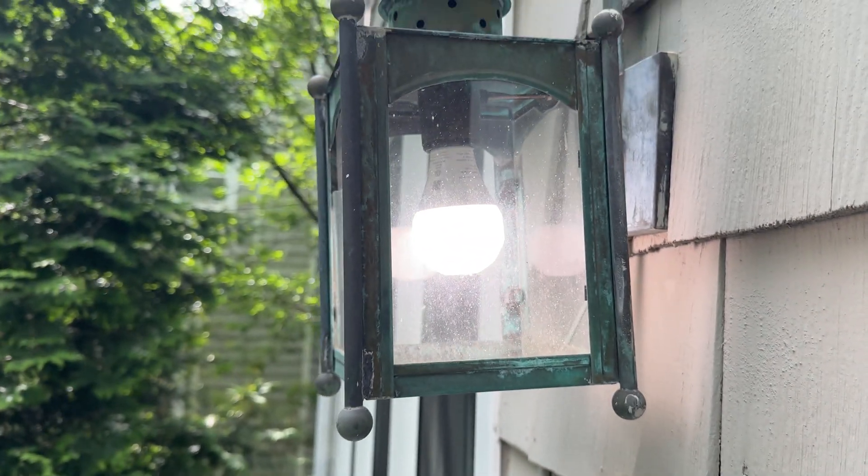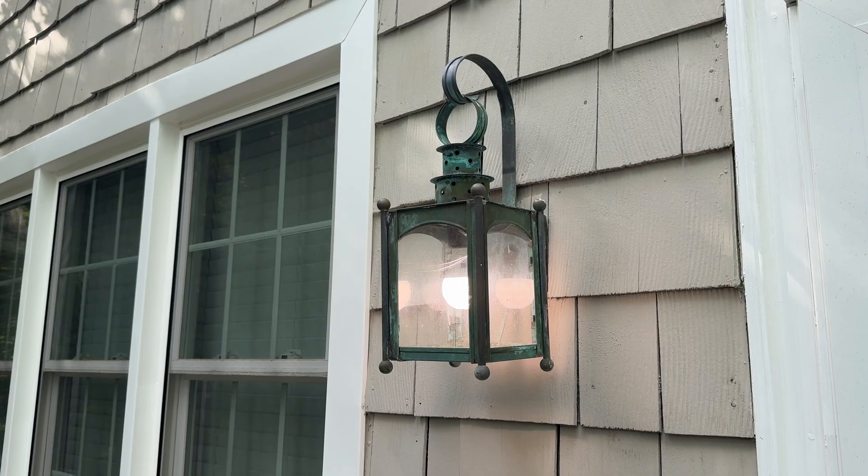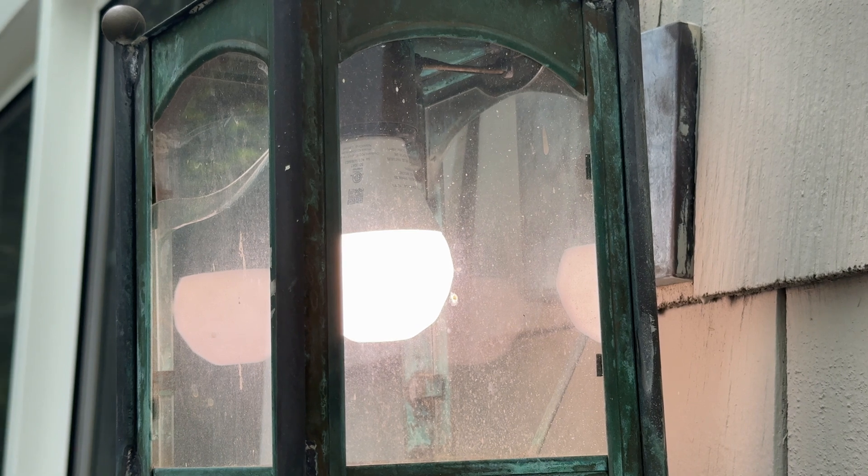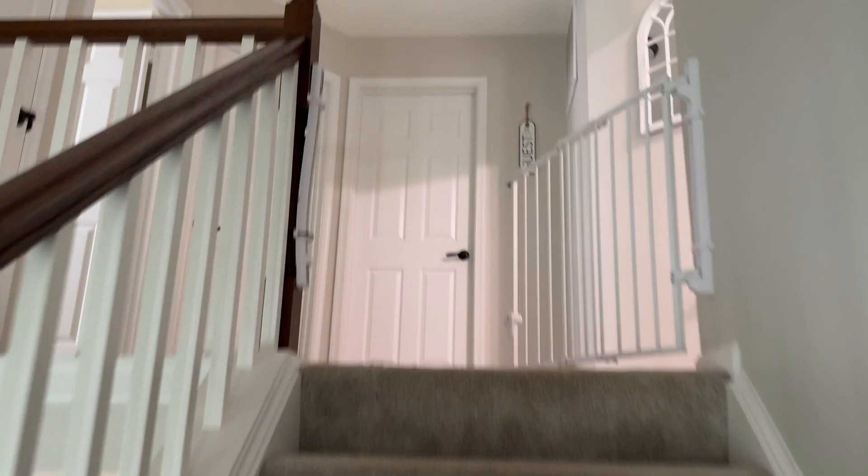Stepping outside briefly, we have another Nanoleaf A19 bulb. This one never gets touched — it runs entirely on automations. It is rated for indoor use, but here we are, four months later, still going strong.